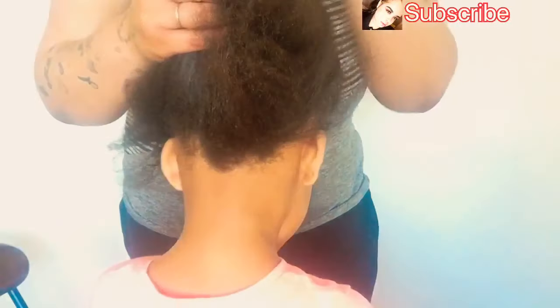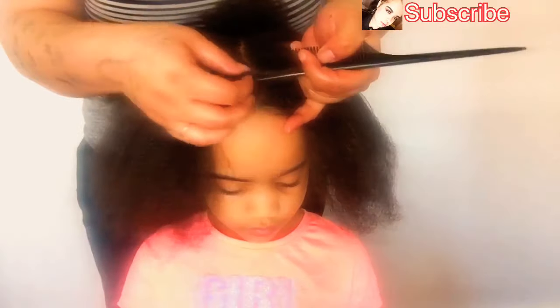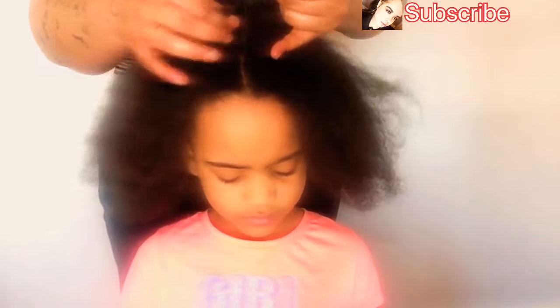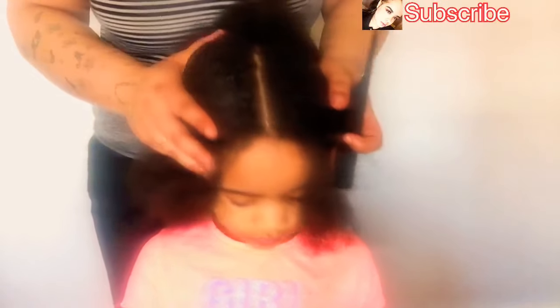First I want to show y'all — I just blow dried her hair, and that's the only thing I did. I put leave-in conditioner by Johnson & Johnson in it, and that's the only product I used to blow dry her hair. I also cut her ends, and right now I'm just going to give her a part more to the side than in the middle.